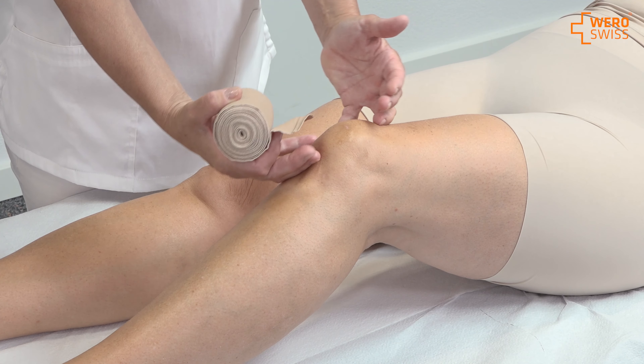I ask the patient if there is any discomfort. I check that the circulation is okay — no tingling, no numbing, no discomfort — and then I can leave it. It releases the pain and it stabilizes the knee.